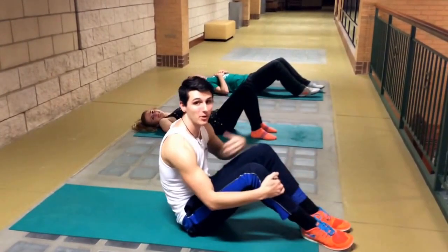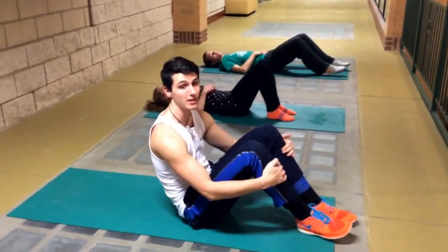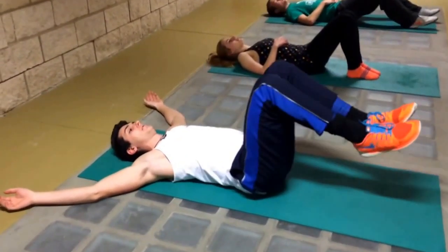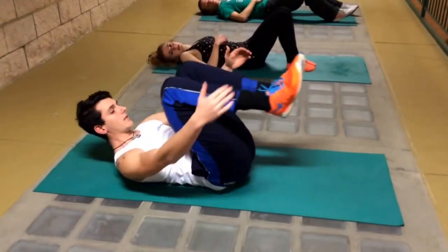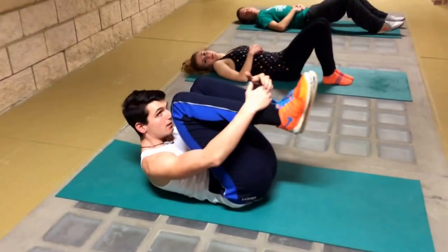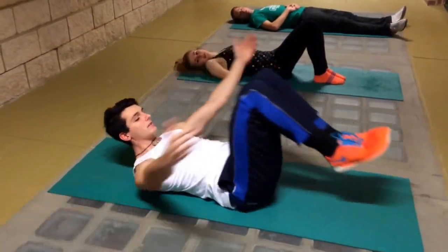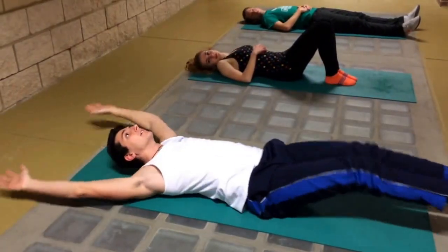The next exercise moves into upper abs as well, still incorporating the lower abs but adding a bit of upper abs. These are called cocoons. Start on your back, arms out to your side a little above your head. Bring your legs up and keep them out. The first rep: bring your arms up, cross them around, and curl up into a cocoon. Keep your chin off your chest — bring your forehead to your knees. Come back out, keeping the feet off the ground. Just wrap your arms gently. Fight the chin up.